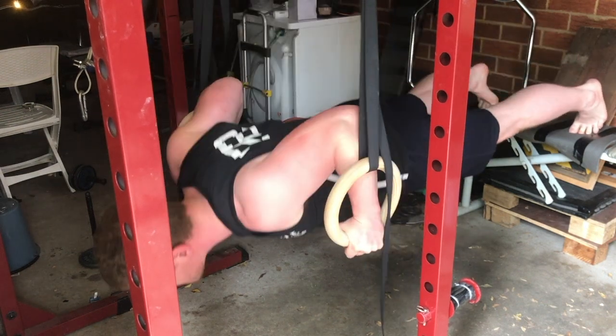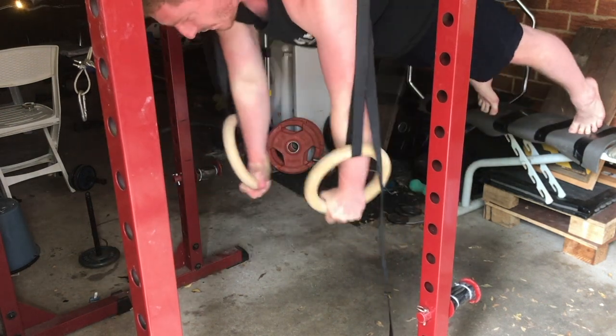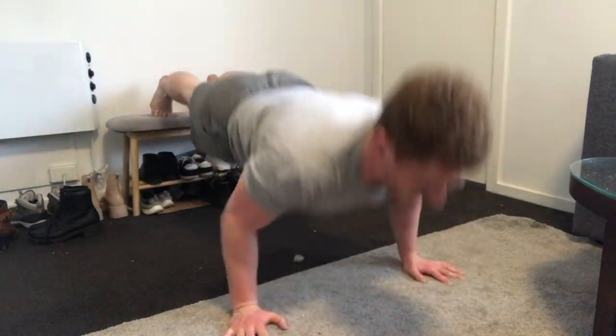That's everything I have to say about the push-up. Give it a go yourself, see if you like it, and make those gains.